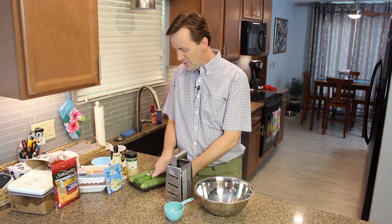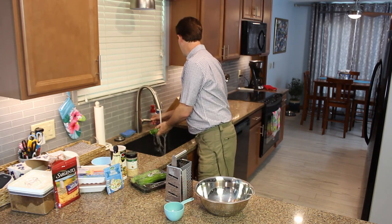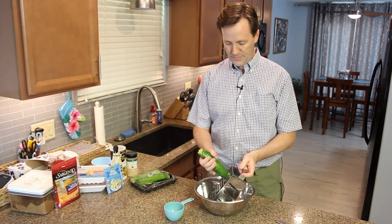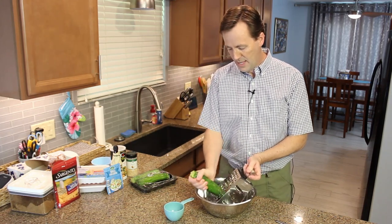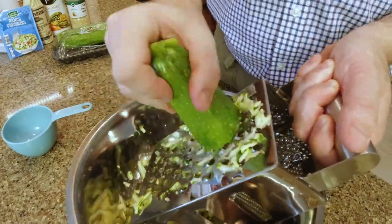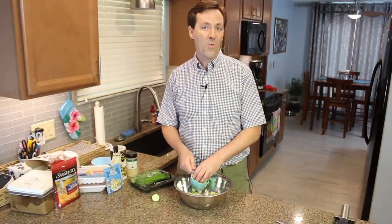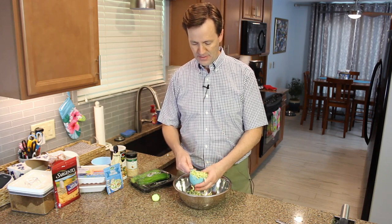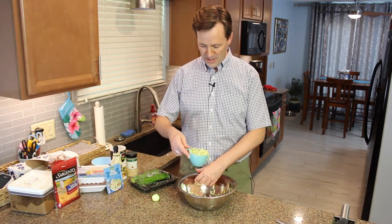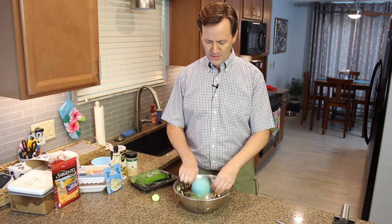We start with one cup of shredded zucchini. I'm just going to rinse that off a little bit, cut off the tip, and start shredding. As you can see, that was about one medium zucchini, and when I put it in the measuring cup it makes just about one cup — it might be a little bit more. I went ahead and shredded it right in the bowl, so I already have some of it in there, and that's absolutely fine. There's my one cup of zucchini.